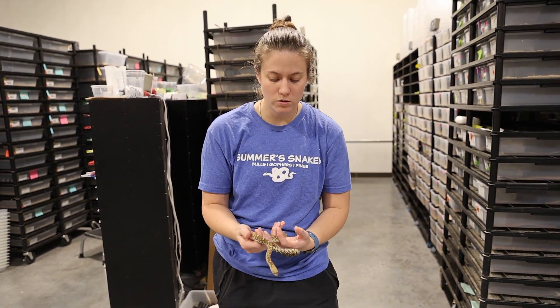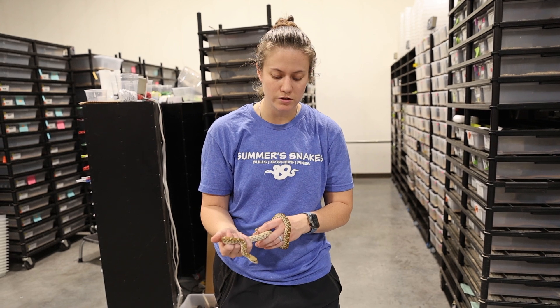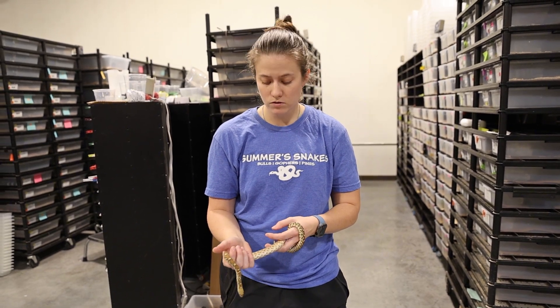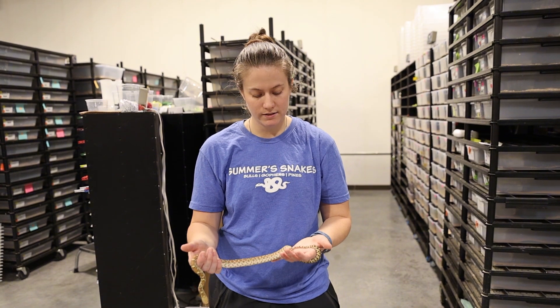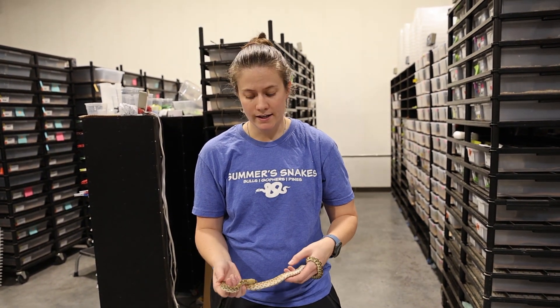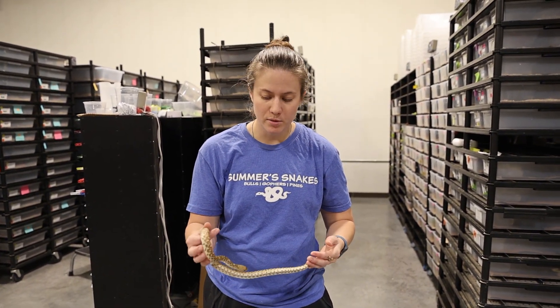This is just one of the babies from this year, and we'll pull out an adult and show you one of those. We actually do have a trio of adults that we are looking to move out, so if you guys are interested, these guys are really super pretty and the adults are even better looking — you'll see in just a minute.